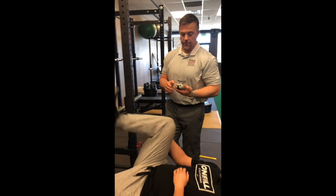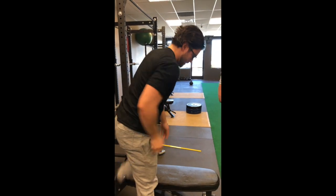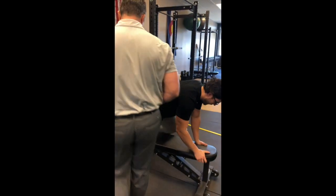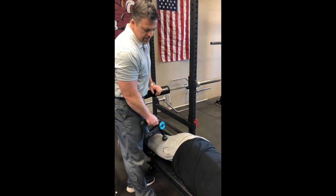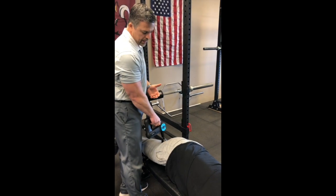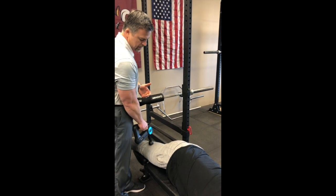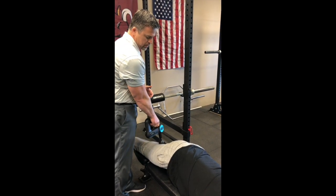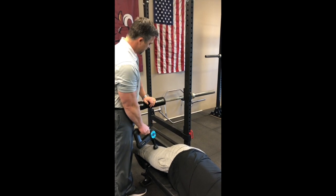All right, now we're going to Theragun for a minute, just the hamstrings. See what happens to our strength and our range of motion. Notice when we did the assessment of the strength, we just did gross hamstrings — we didn't try to break it down to bicep femoris versus semitendinosus. So we're just going to Theragun the entire hamstring group for a minute.